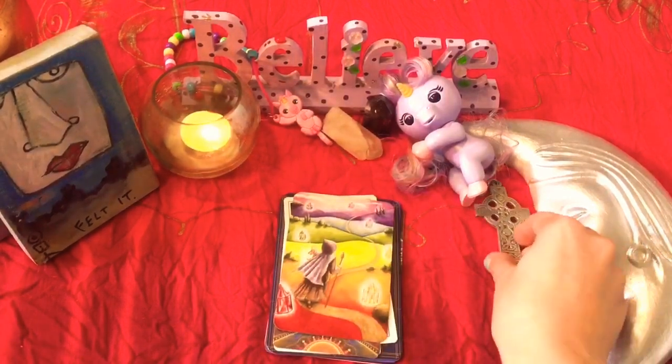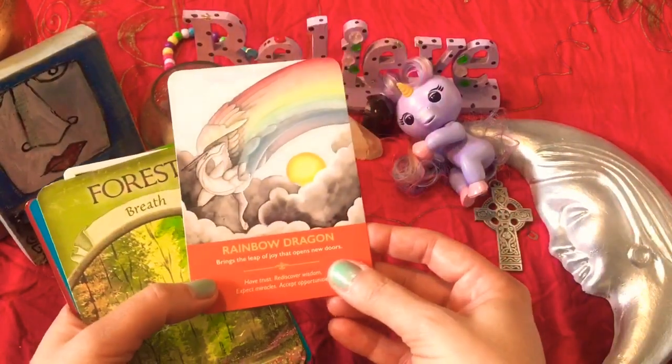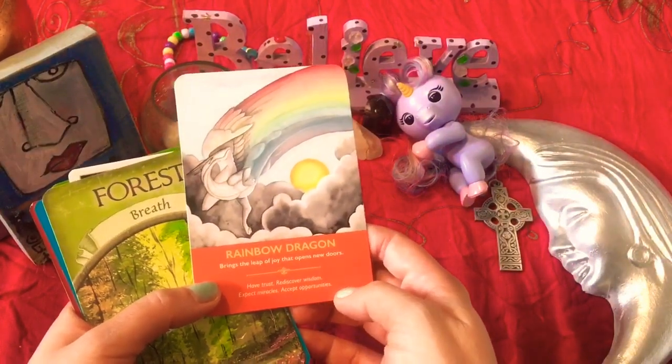Pile one — if you chose the beautiful large Celtic cross, this reading is for you. As a reminder, we're channeling messages for the upcoming new moon to see what is in store for you. We also have some extra little magical and intuition tips from our copper cauldron here on the side. So let's see what we have for you. Rainbow Dragon is the first one — brings the leap of joy that opens new doors, have faith, rediscover wisdom, expect miracles and accept opportunities.